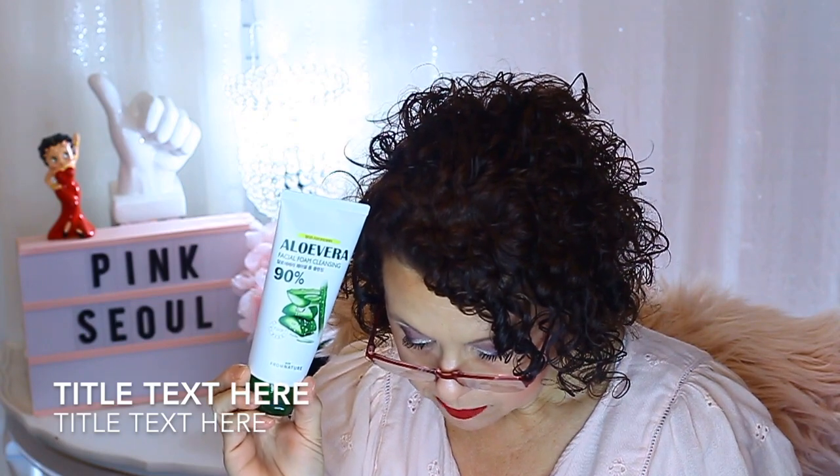The next product is from the brand Firm Nature — it's an Aloe Vera Facial Foam Cleansing, and it says 90% on there. This is $12. The back is all in Korean, so I'm going to assume I would use this as a second cleanse. But I'm not going to open it because I have so many cleansers right now. You can kind of see where I'm going — just about everything I've pulled out, I've already got. I really don't need more.